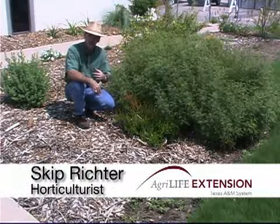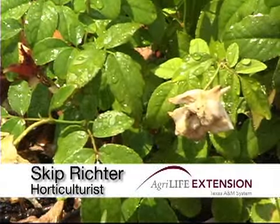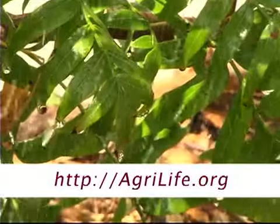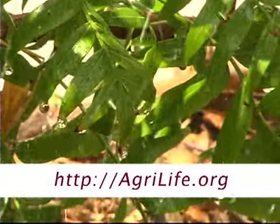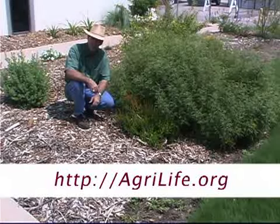Number one, it increases disease problems by continually wetting the foliage. Second, it loses a lot of water through evaporation. As the water flies through the air, it evaporates. It lands on the leaves and sits there in the sun evaporating. When the sprinklers turn off, all of that wet plant tissue then just evaporates the water away. So it's a very inefficient way to water.